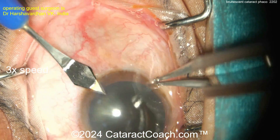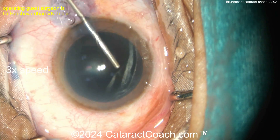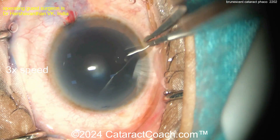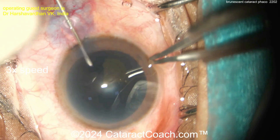Coca-Cola colored. Now making that incision — trypan blue dye going inside the eye, and here's some viscoelastic. Let's see what we've got here. Getting a good rhexis done, poking in with the forceps.